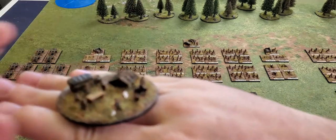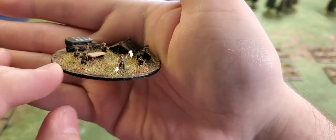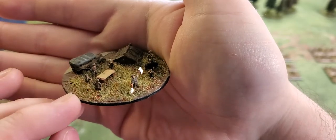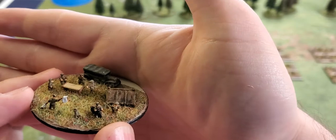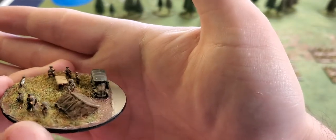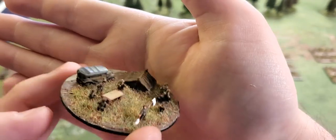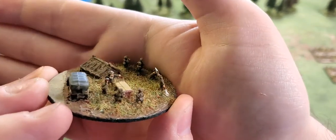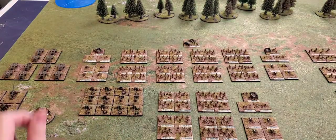Here's the Canadian Corps command stand looking over their maps — these are Bacchus figures. You know, for six millimeter, there's nothing wrong with that.